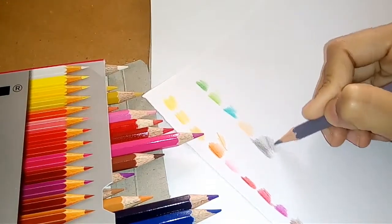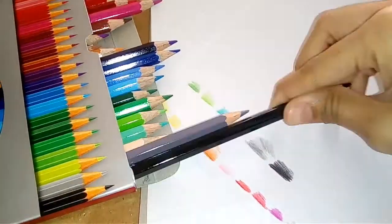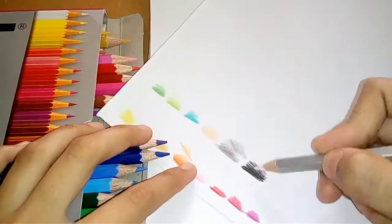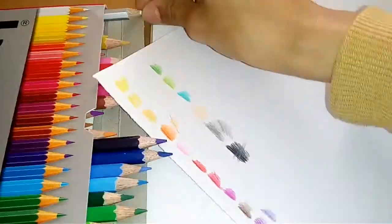Only one color left — that's black. The thing I'm thinking is: will the white work onto a black surface? I mean, does it have enough pigment to show? How much pigment does it contain? Let's see if the white works over here.